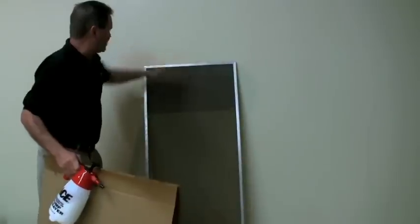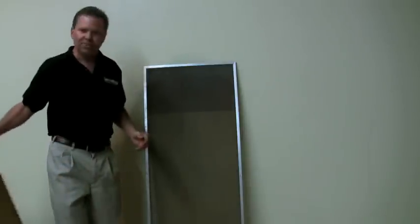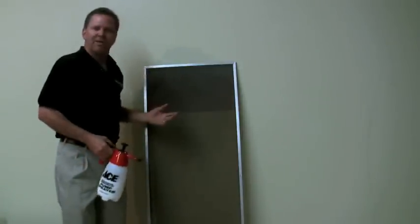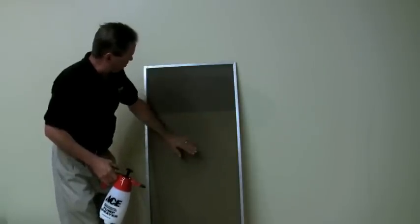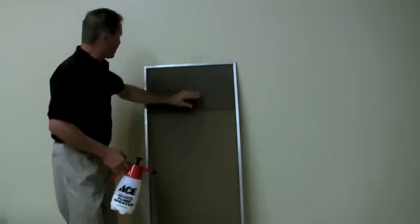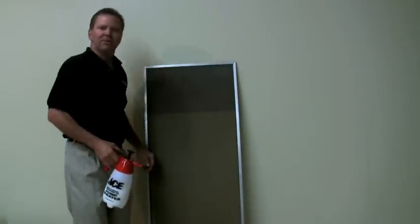I have to say, that is just incredible. I'm amazed myself. We just may have to change the name from Screen Magic to Screen Miracle. Look at the contrast here between the brown before and this — I don't know if it comes off on camera, but this almost looks like it's brand new. Incredible. Absolutely incredible.